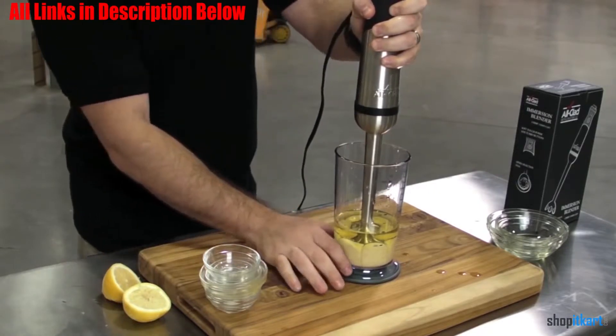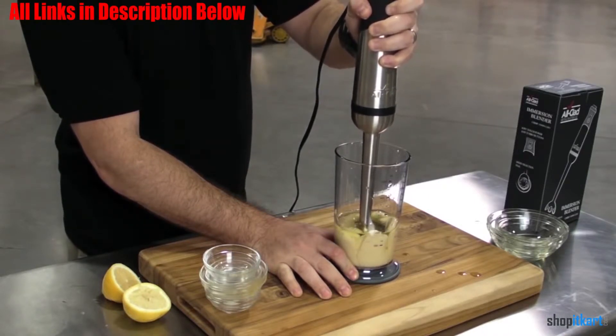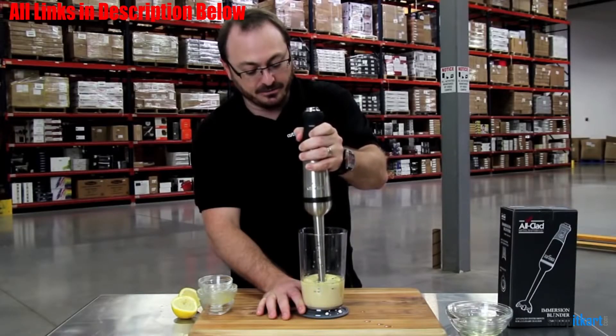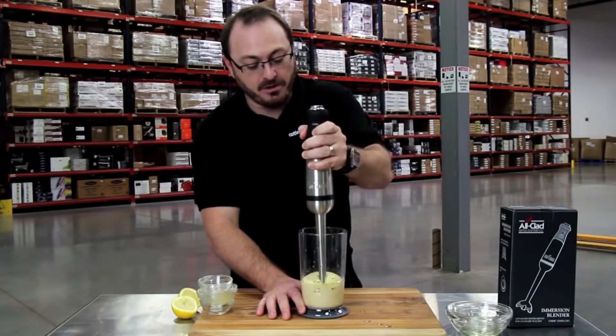It has a 600 Watt motor to ensure you have the power to handle most food processing tasks. It also features a variable speed dial and turbo buttons. It features a long 9.25 inch drive shaft that you stick directly into the food. It weighs just over 2 pounds, so it is easy to hold while blending your food.